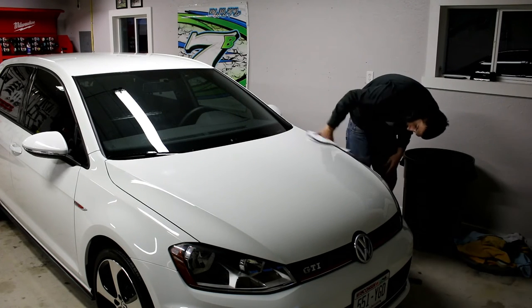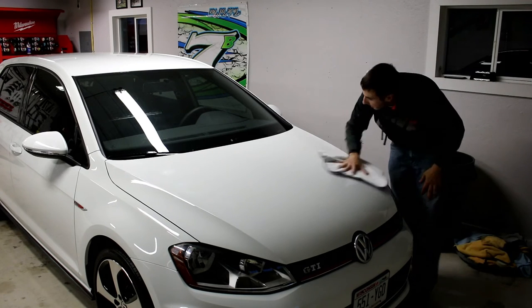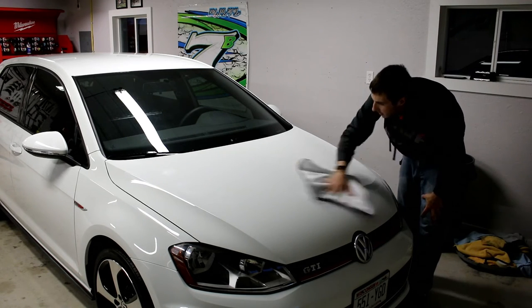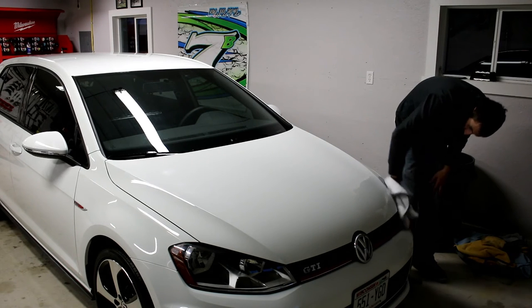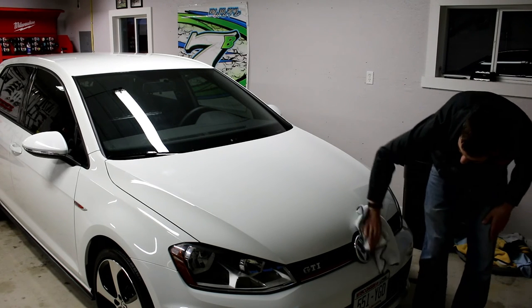It's still not bad whatsoever, but the shine and the beading — it's just awesome for the price of the wax. You're not going to beat it. This is some awesome stuff.